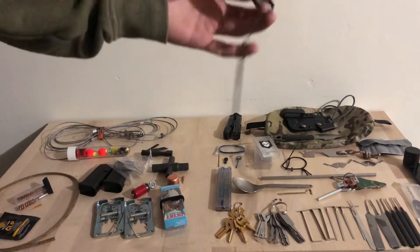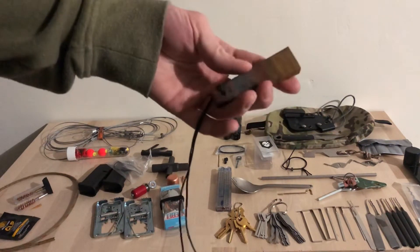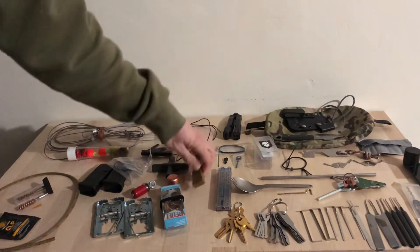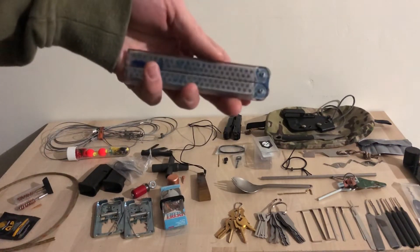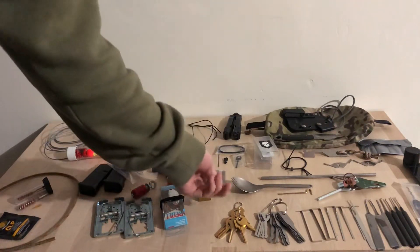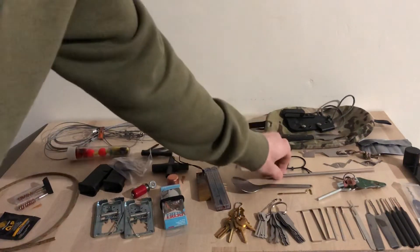I have two lures — I probably have the best luck with these: a crawdad and a little minnow. I have a jasper sharpening stone; this is pretty typical of what Vikings would use to sharpen. It's a very fine, very smooth stone.